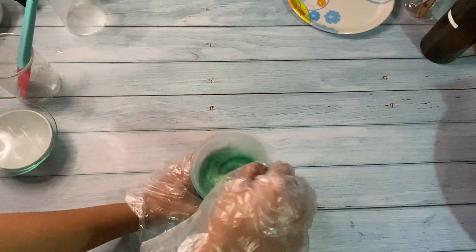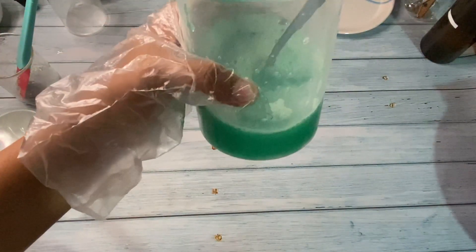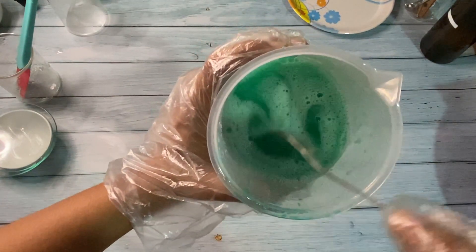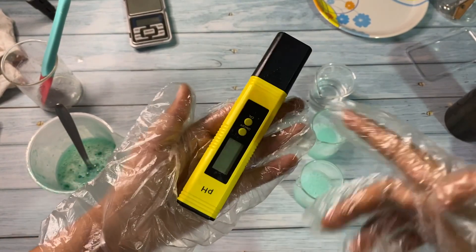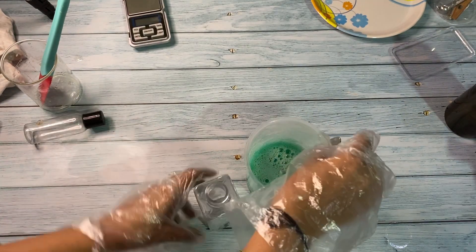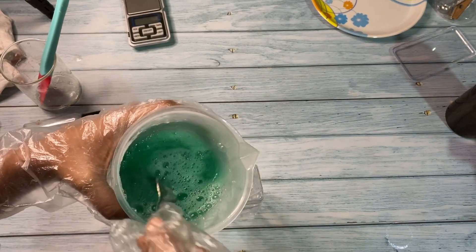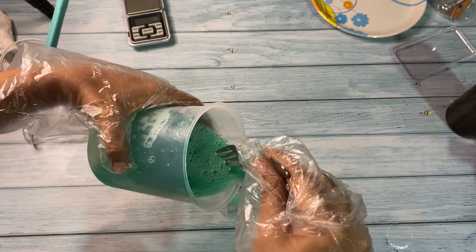You can see it started thickening after adding lactic acid. I have tested the pH and adjusted it to 5.5. Now we'll pour it into a bottle. To adjust the pH, you can either add lactic acid to decrease the pH or add TEA to increase the pH — it depends upon the value you get after making this product.